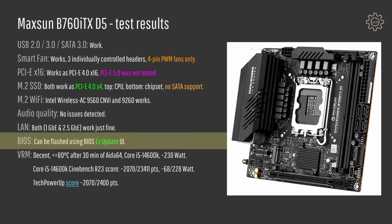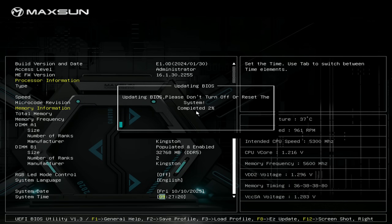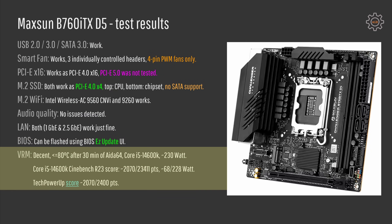The BIOS on Maxun B760 ITX can be easily flashed using their utility called EZ Update — it is a BIOS UI feature. You just download the BIOS onto your flash drive, then select the file from within the BIOS and it will do the update for you. Just make sure that you do not power off or reset your computer during the flashing procedure.